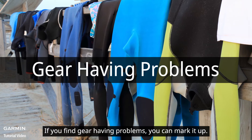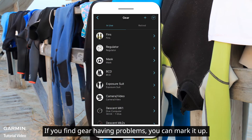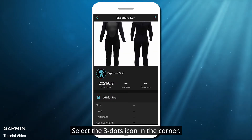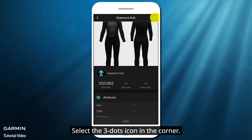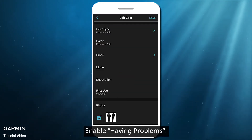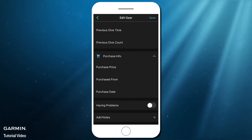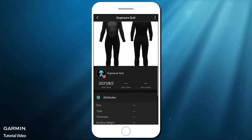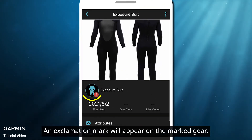If you find gear having problems, you can mark it up. Select the gear, then select the three dots icon in the corner. Select Edit, then enable Having Problems, and Save. An exclamation mark will appear on the marked gear.